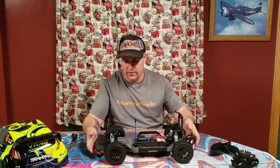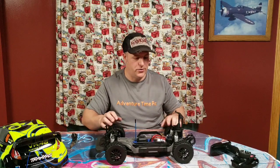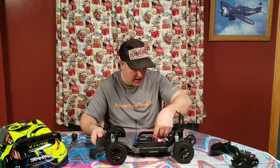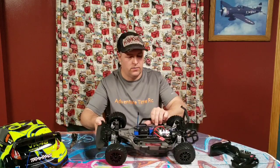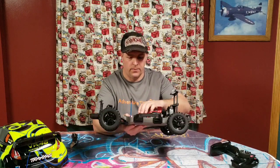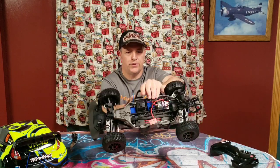This is supposed to be 100% waterproof, and I have been experiencing a lot of water lately, so I'm figuring I can just thrash this thing on wet days, dry days, whatever, hose it off with a hose and throw it back on the shelf. It's got the waterproof receiver box, waterproof ESC, brushed motor which gets water in them, and a waterproof servo.